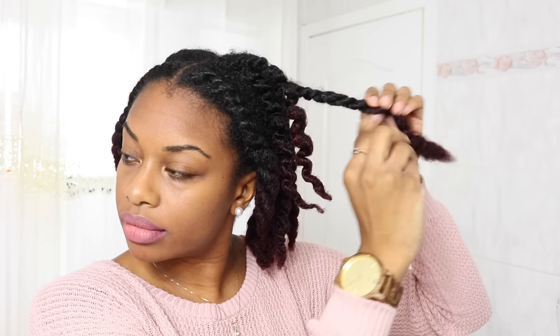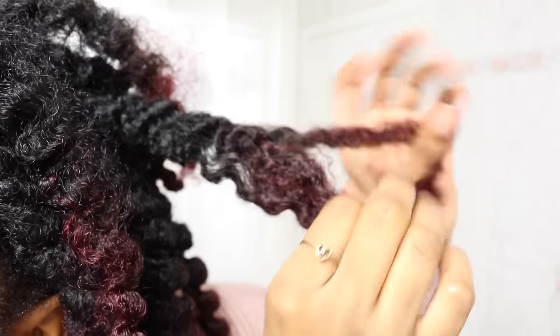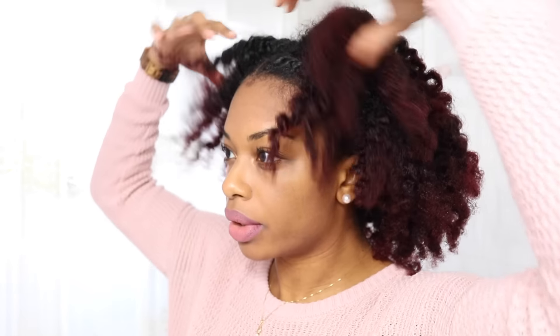I'm being very gentle when I'm taking down my twists to minimize the amount of frizz that I get. But with this look, I wasn't going for a defined twist — that's why I did them really big. Once my twists are all undone, I go ahead and lightly separate my hair. For this look, I definitely wanted more volume, so I made sure to separate until they couldn't be separated anymore.